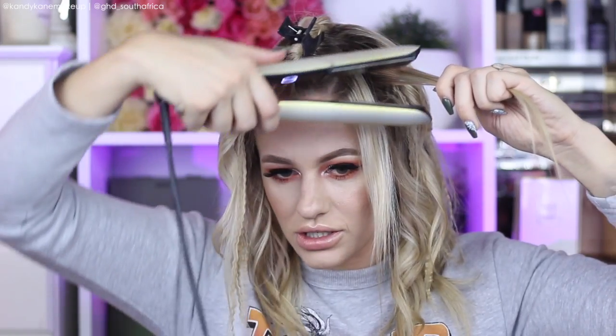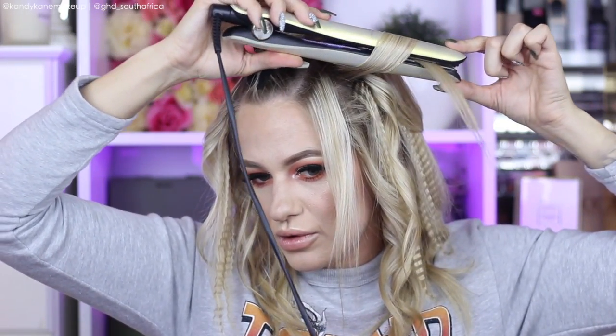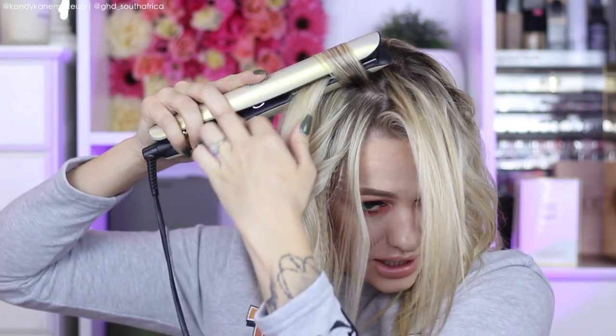I curl smaller sections because you want that crimp to peek through — if you do one big section the crimp won't come through, which makes sense. It's already looking like something! I take another small section and curl it away from the face, then another small section, and this part I'm going to crimp as well with my contour machine. I love the fact that they call it a contour machine — it's so modern and new — so even though it crimps, it's a contour machine.